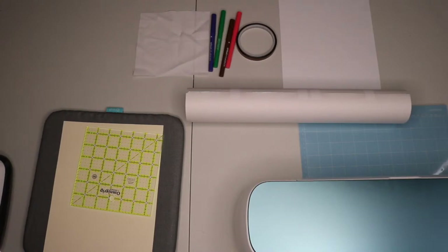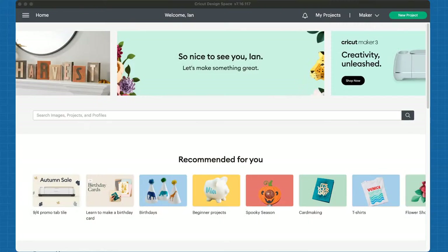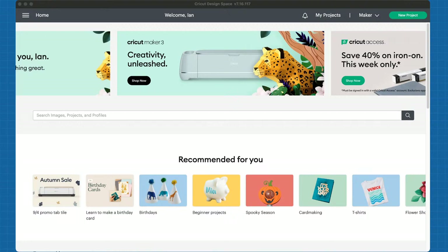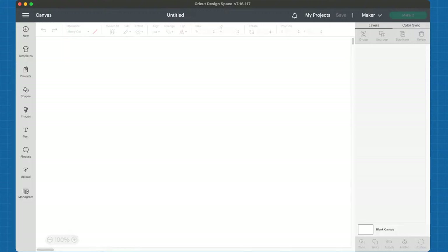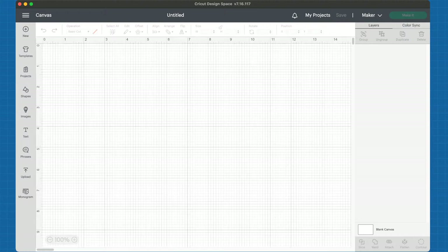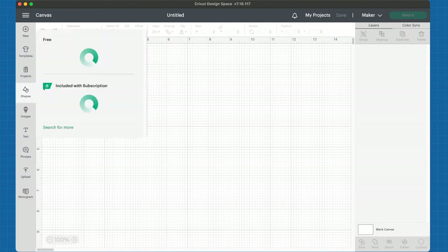So those are what you're going to need for your quilt labels. Let's go ahead and head into Cricut Design Space and learn how to put the label together. Now remember, I'm not going to be able to see your comments as I go through our demonstration here, but if you have anything, please feel free to put it in all caps in the chat and I will get to it as soon as I can.